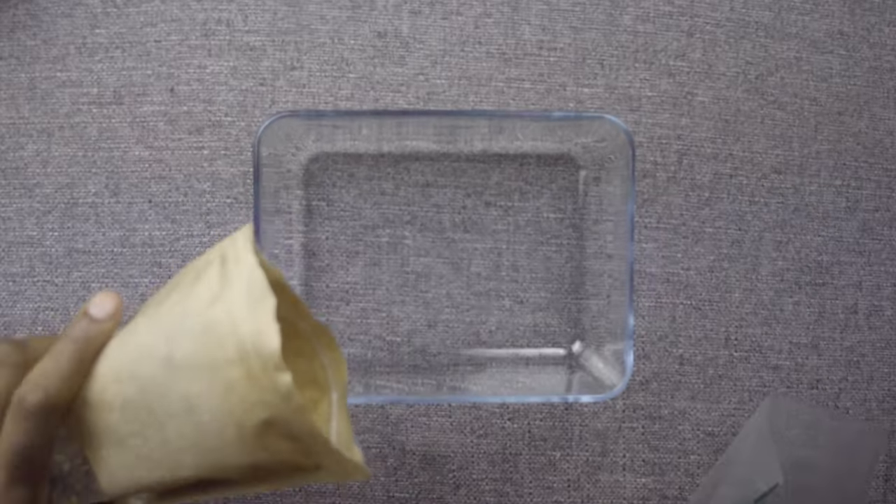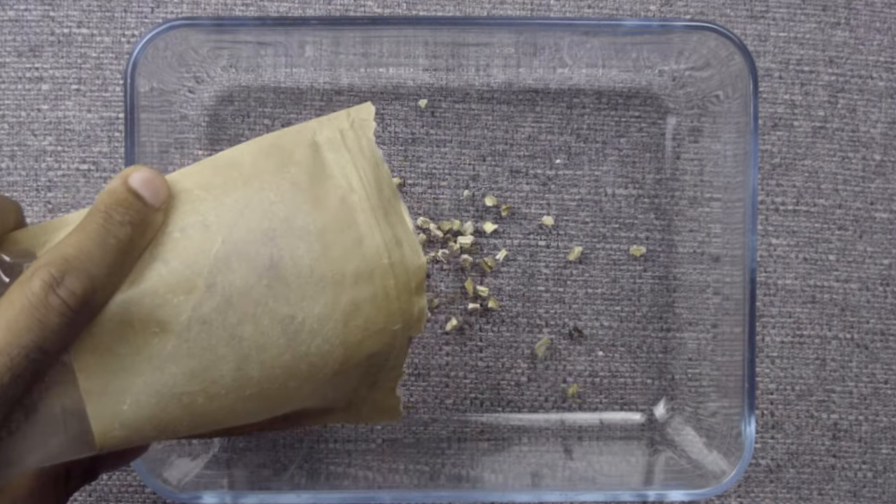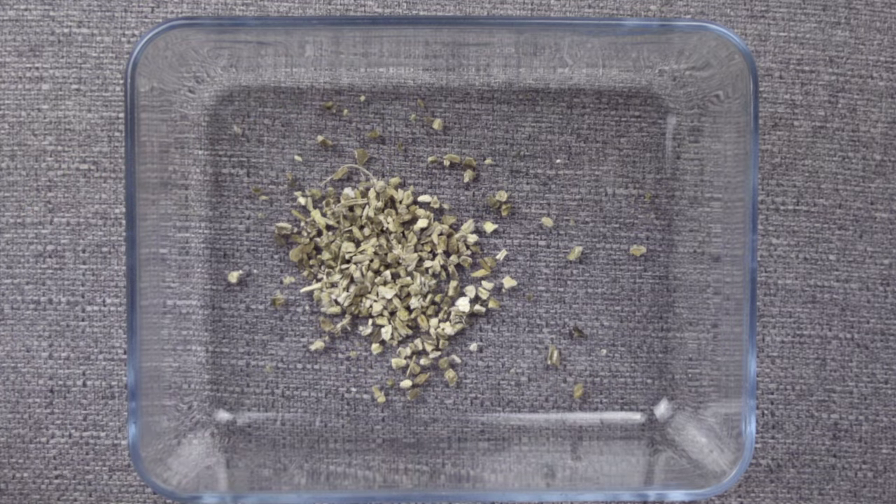A lot of people right now are jumping on burdock root, but why are people so into it right now? I'm going to take a closer look at burdock root, the best way to take it, and I'm also going to try some to see what it actually tastes like. So stay where you are.